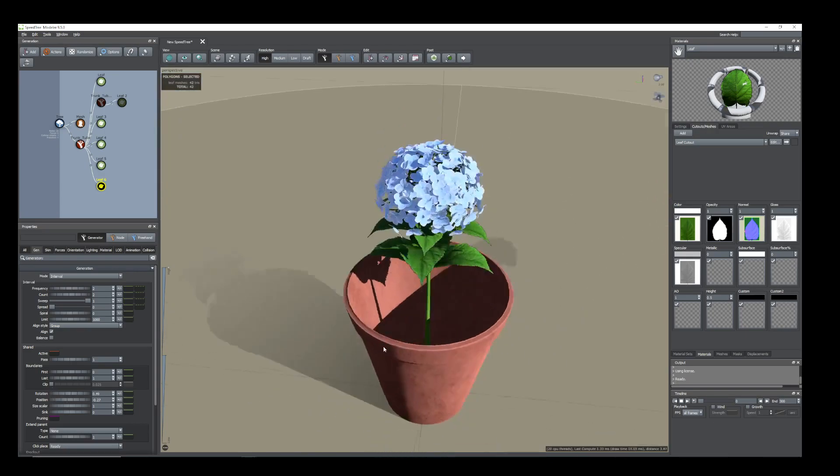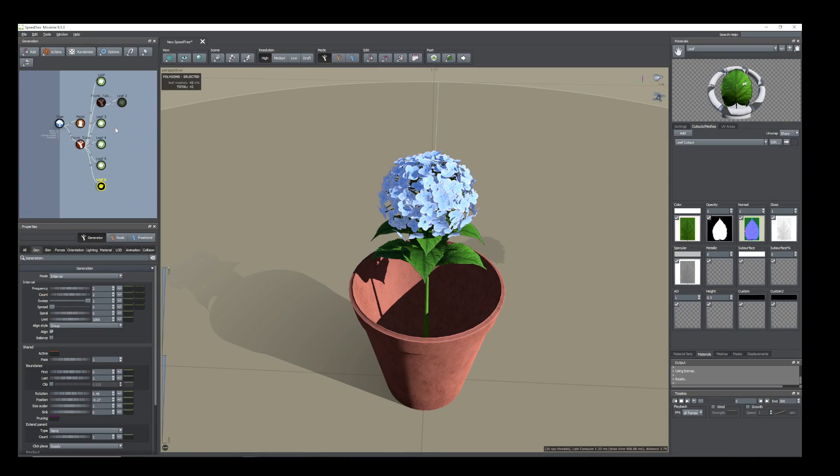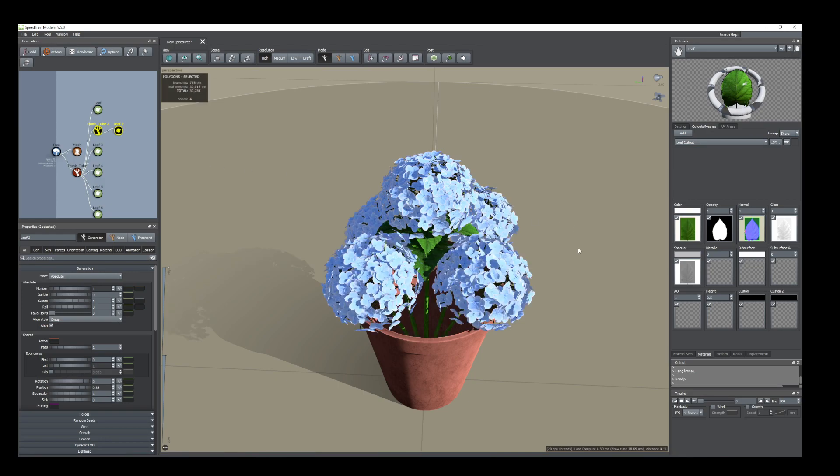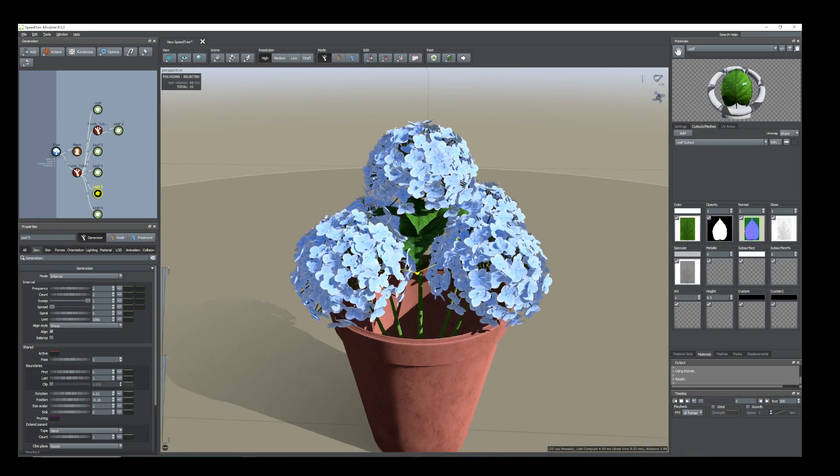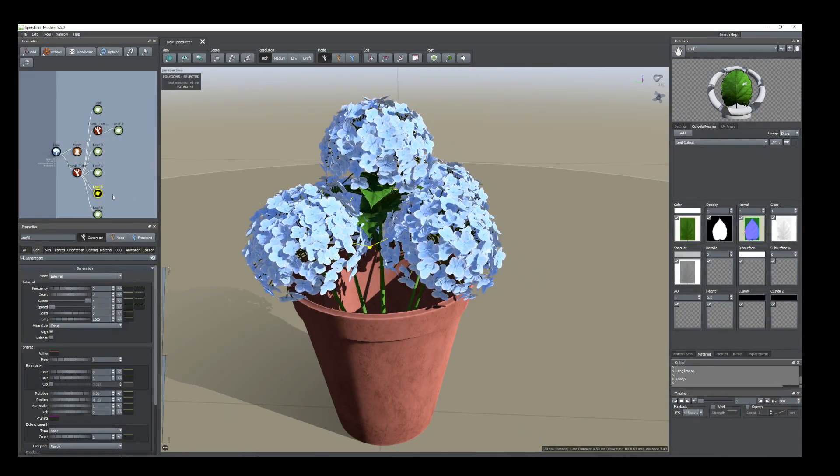For the moment we'll keep it like this. Now what other branches and flower we have hidden here — so we have to unhide, select them and press Alt+H again. You have an idea. Now select this leaf, duplicate, and add to the other branch, other stem here.